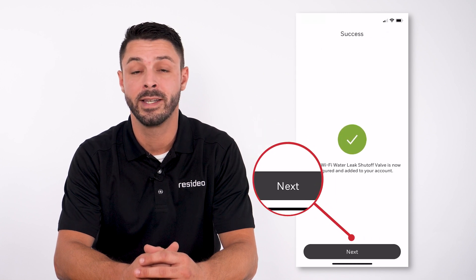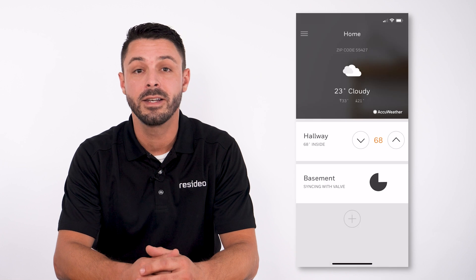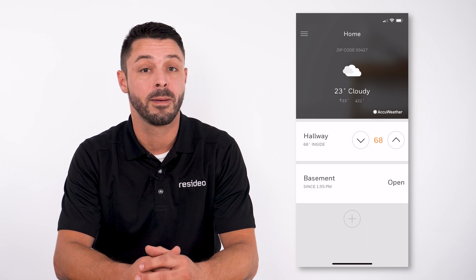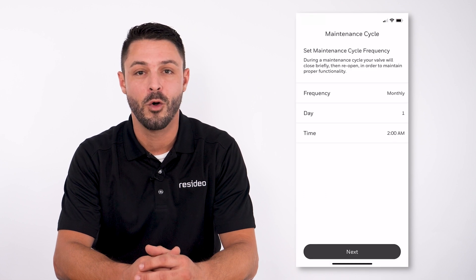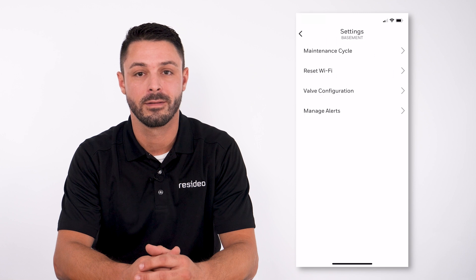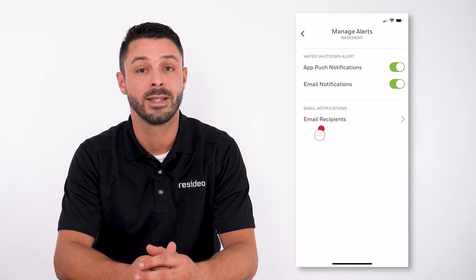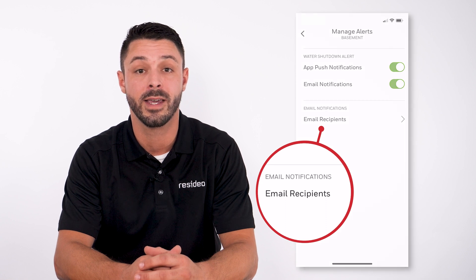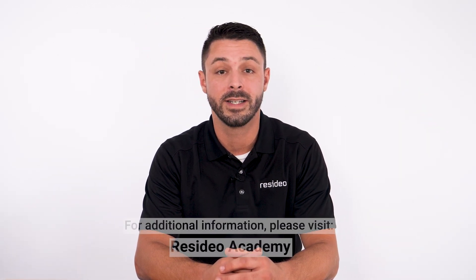Click Next to continue. The added device name displays in the list of Resideo applications. Open the device to set up the maintenance cycle. Go back to settings and manage alerts. In manage alerts, you can set up recipients to receive email and push notifications for the L5.